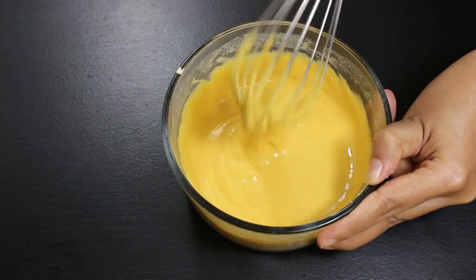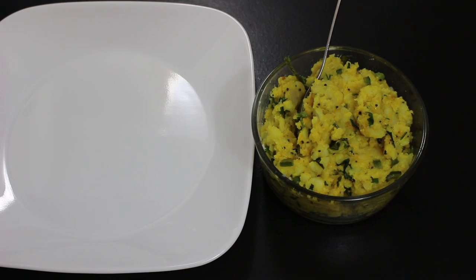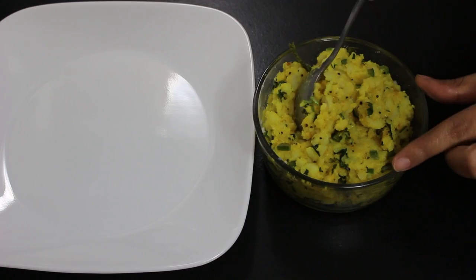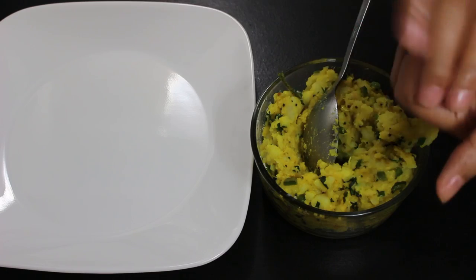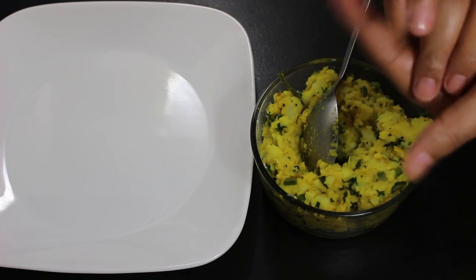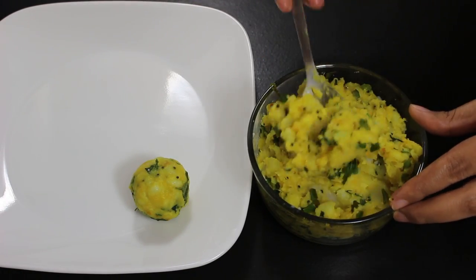Now the potato masala has cooled down so let's make balls from this masala. First grease your palms, then take around 2 tbsp of potato masala and make medium size balls like this. Similarly make all balls from the rest of the potato masala.